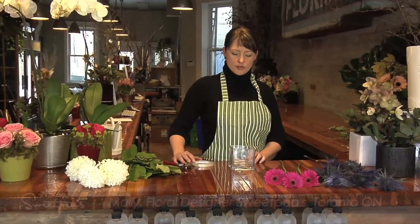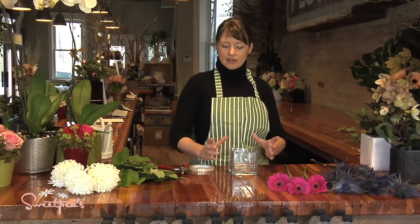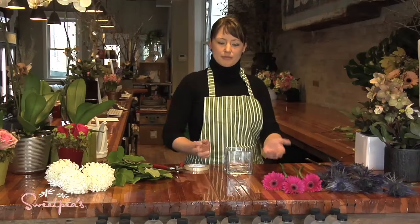Hi there, I'm Molly and today I'm going to show you some tips on making an arrangement in a very low vase. A lot of us nowadays have this size or shape of vase — a square or cylinder that's quite low — and aren't quite sure how to arrange flowers in it without them just flopping over to the side and leaving a big hole in the center.